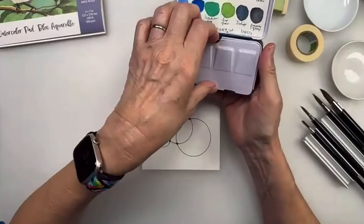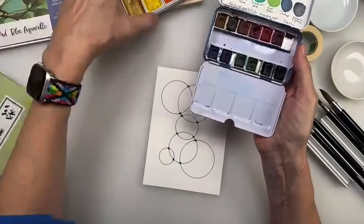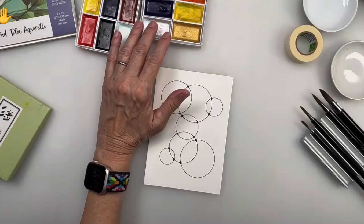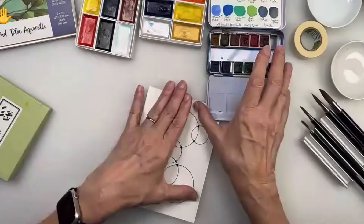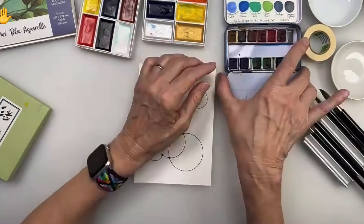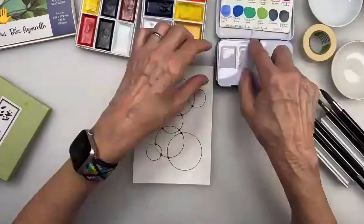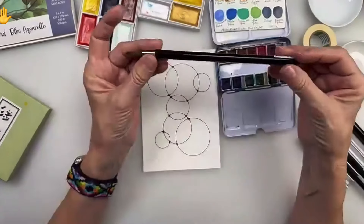I'm going to take my Niji essential mixing set - I love this one because all the colors are transparent and you can mix any color you want. I'm also going to try some Gansai watercolors, which are Japanese watercolors, and try the granulation medium. For painting I'll take my number four fusion brush - it has a nice tip to go inside these lines well. I also have my paper towel ready, and today I'm using distilled water. I have very hard water in Arizona, so I want to see what these mediums do with distilled water.